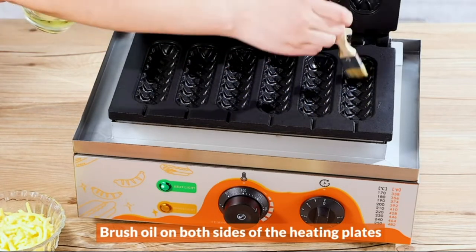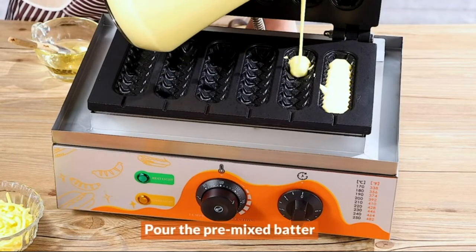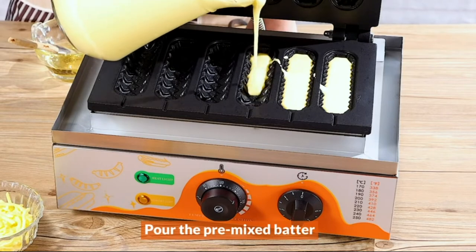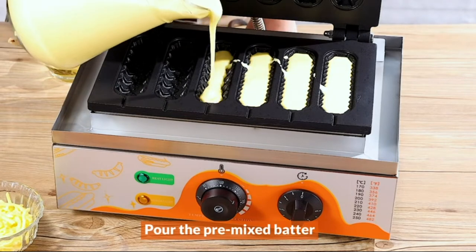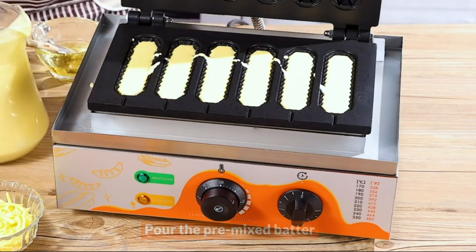This hot dog waffle maker can make a batch of fresh waffle corn hot dogs in just 2-3 minutes each time. It can work continuously for more than 10 hours, designed for business, large gatherings, etc.